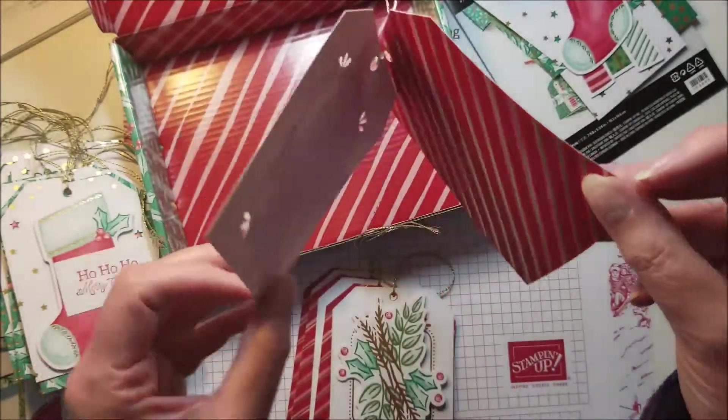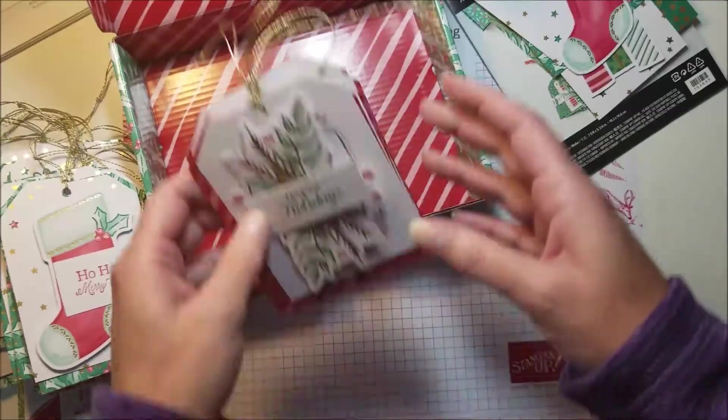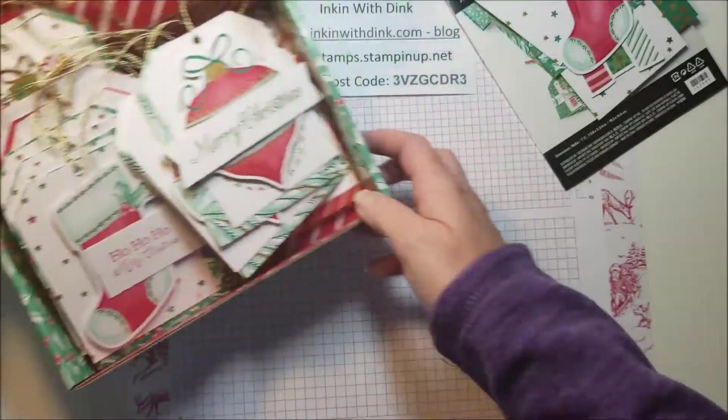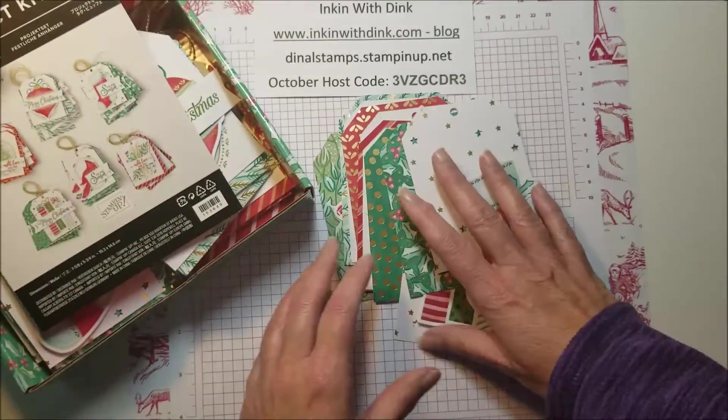The tags are actually two layers, so you can do your To and From on the back. A lot of that is going to depend on whether you're going to hand-write your To/From or if you're going to use a stamp.